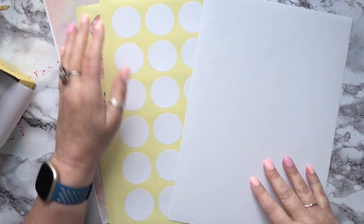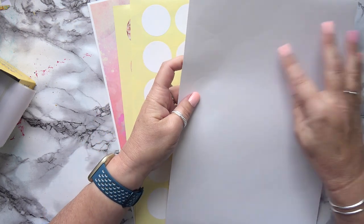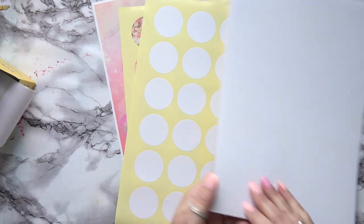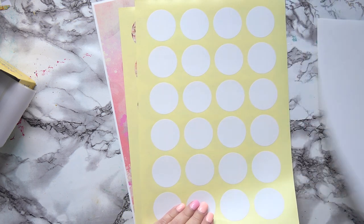Hi friends, in today's video we're going to make some labels using a label sheet. This is a white sheet with circles on it, and I've carefully peeled away the background so you can see the actual labels. The simplest way is to print on them because these are made for going in a printer.